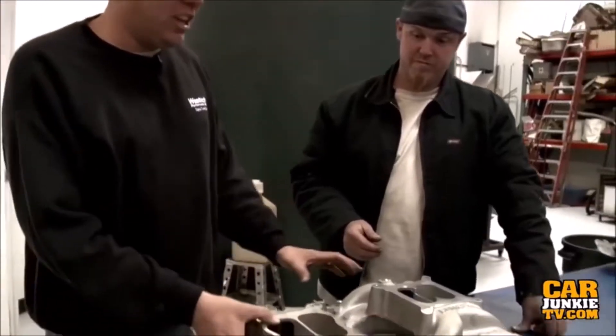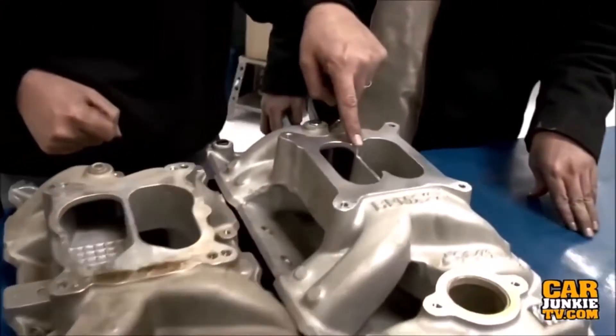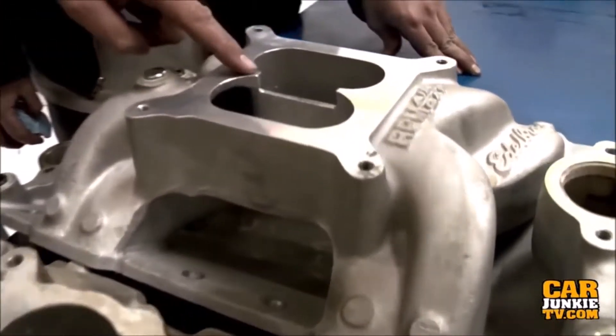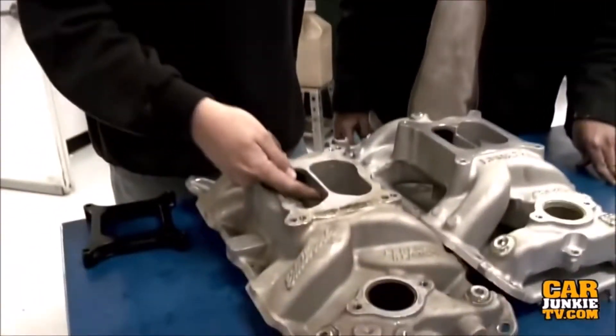The plot thickens. Us being the clever little gear heads that we are had a look at the RPM air gap intake manifold and noticed that they have split the divider wall in the plenum. Here at Edelbrock, that's a factory piece. So we're going to chuck this sucker into the lathe and knock the plenum wall out of this one to see if it solves the bottom end power and makes as much top end without having to use the one inch spacer.